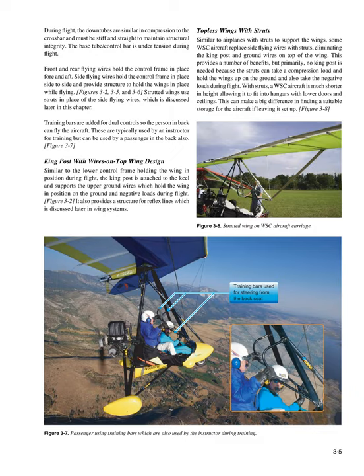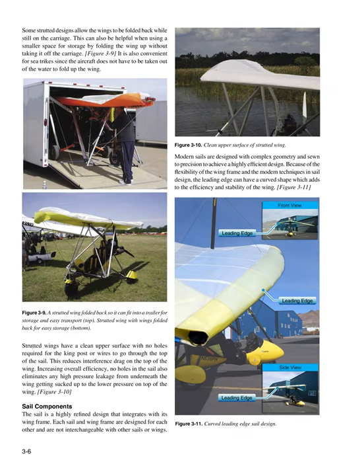Some strutted designs allow the wings to be folded back while still on the carriage. This can be helpful when using a smaller space for storage by folding the wing up without taking it off the carriage. It is also convenient for sea trikes since the aircraft does not have to be taken out of the water to fold up the wing. Strutted wings have a clean upper surface with no holes required for the king post or wires to go through the top of the sail, reducing interference drag and eliminating high-pressure leakage from underneath the wing.